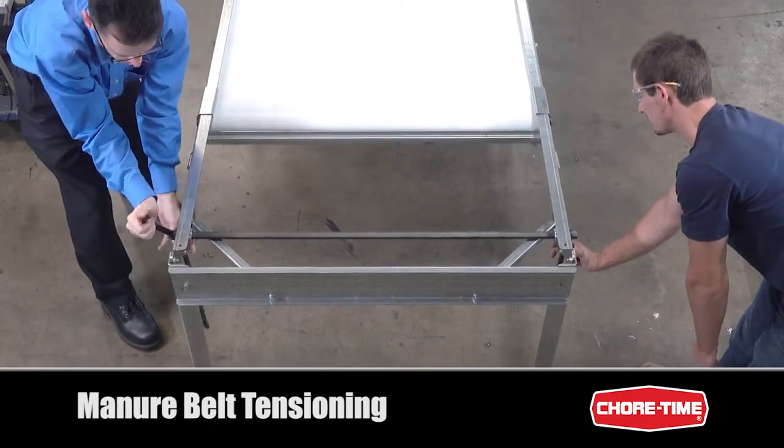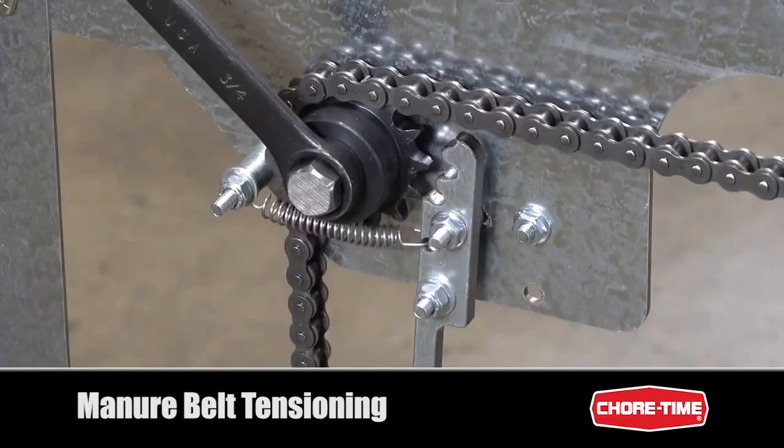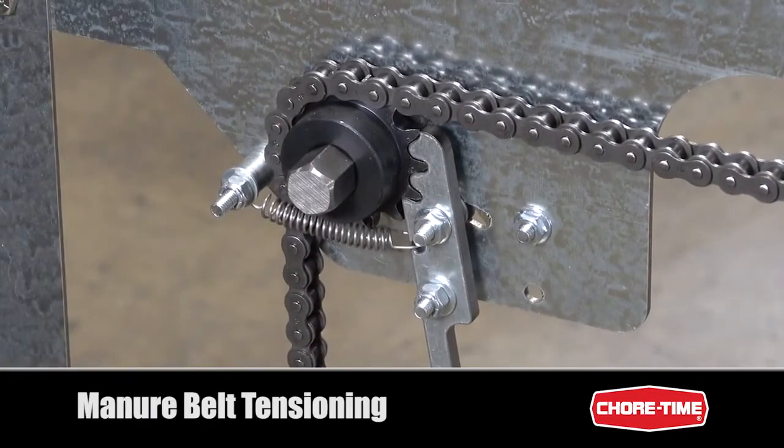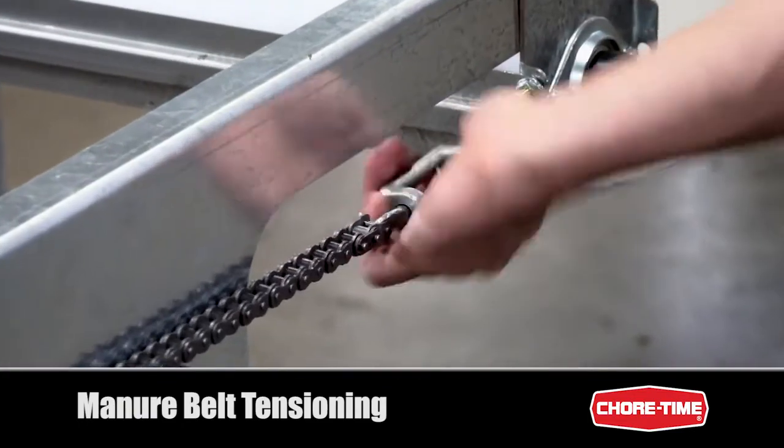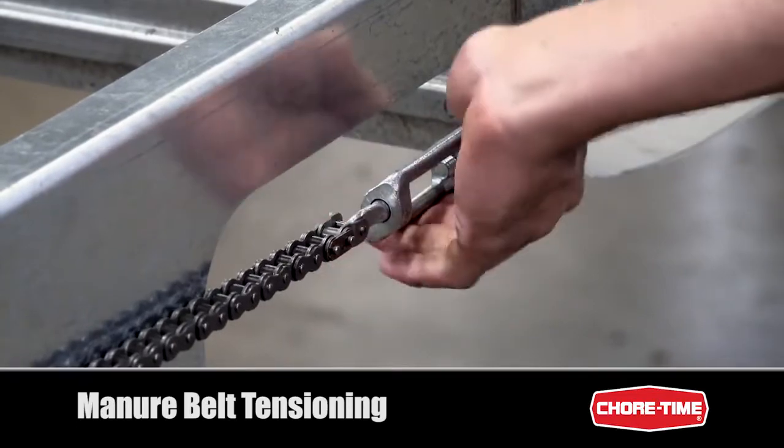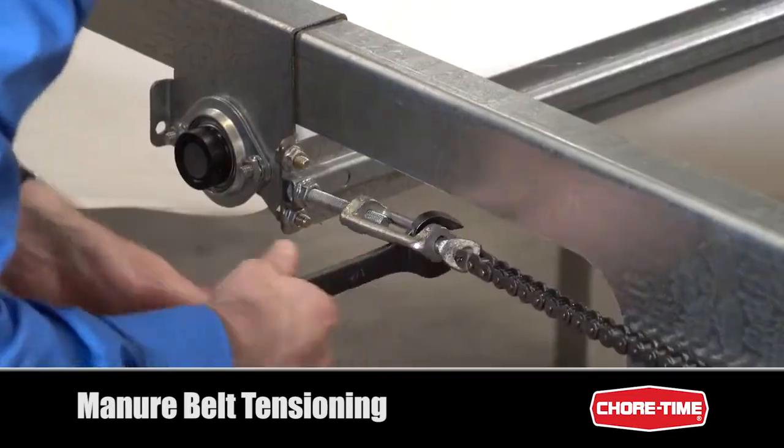Once the desired tension is reached, take the wrench off and re-engage the latches. Fine adjustments to the belt tension can be done using turnbuckles on either side of the row.